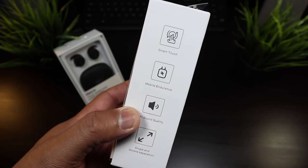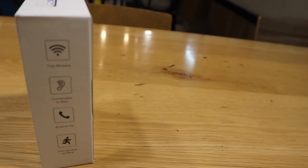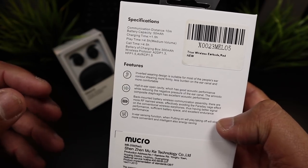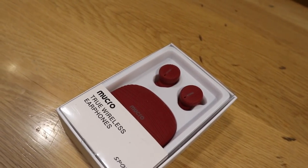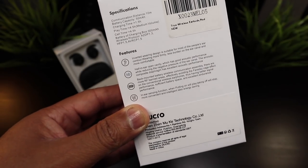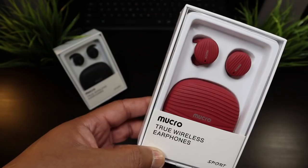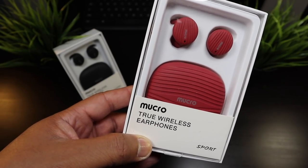Let's check out the specs. It has a touch capacitive area, and according to the Amazon site, Bluetooth 5.0 — we're gonna put that to the test. It has four to five hours battery life under medium volume, call quality is four to five hours, the charging case will charge up the earbuds in an hour and a half, and it's a 300 milliamp hour charging case. Let's get into the Mucro true wireless earphones.